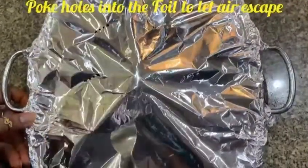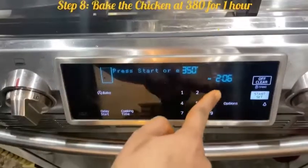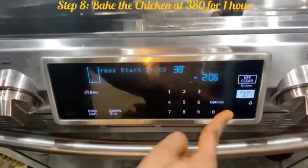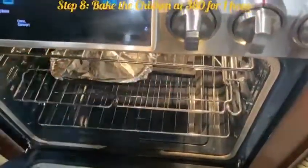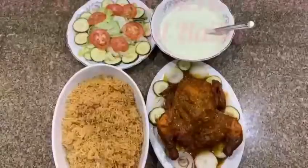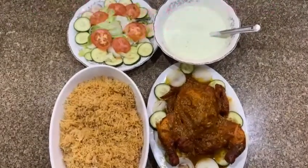Poke holes into the foil. Now bake the chicken at 380 degrees for one hour. Once it's out of the oven, serve with rice and raita. Enjoy!